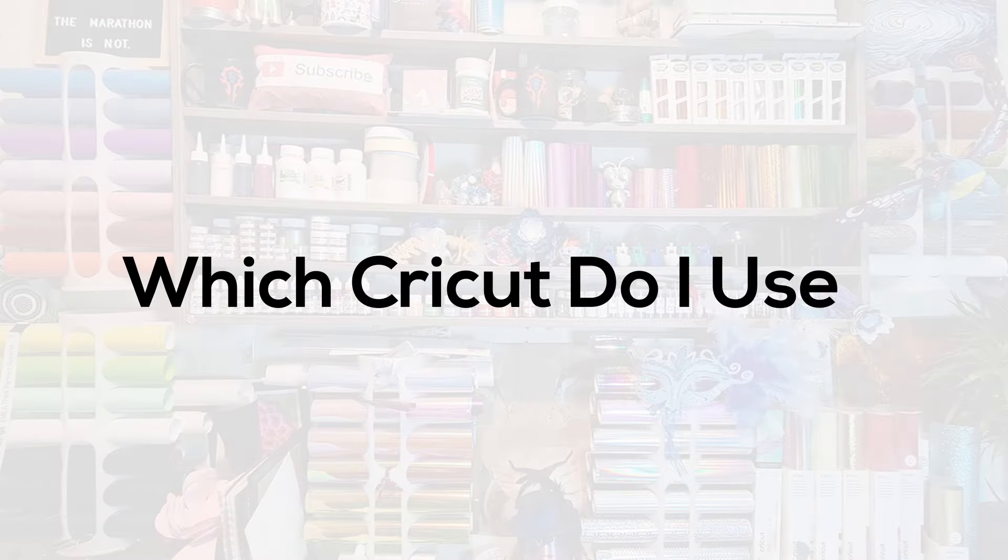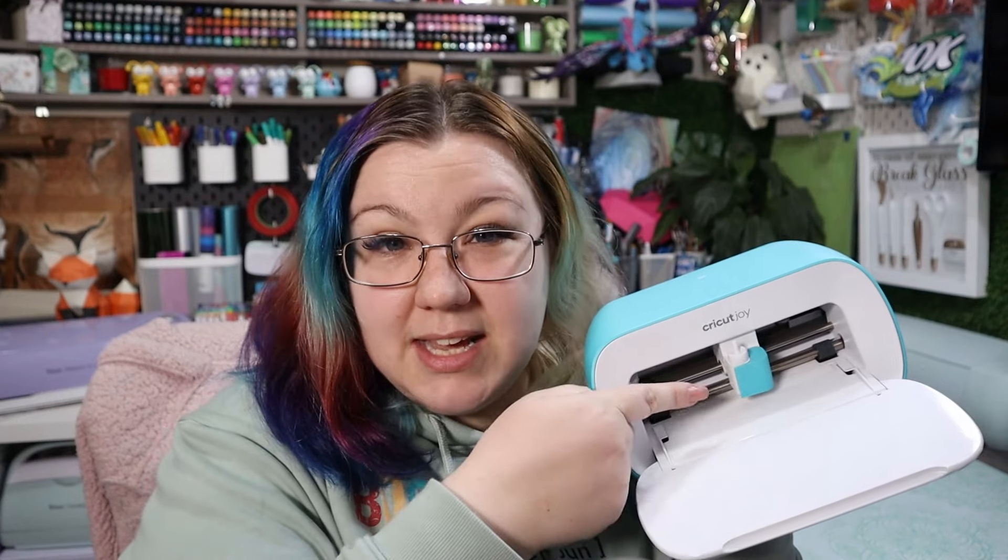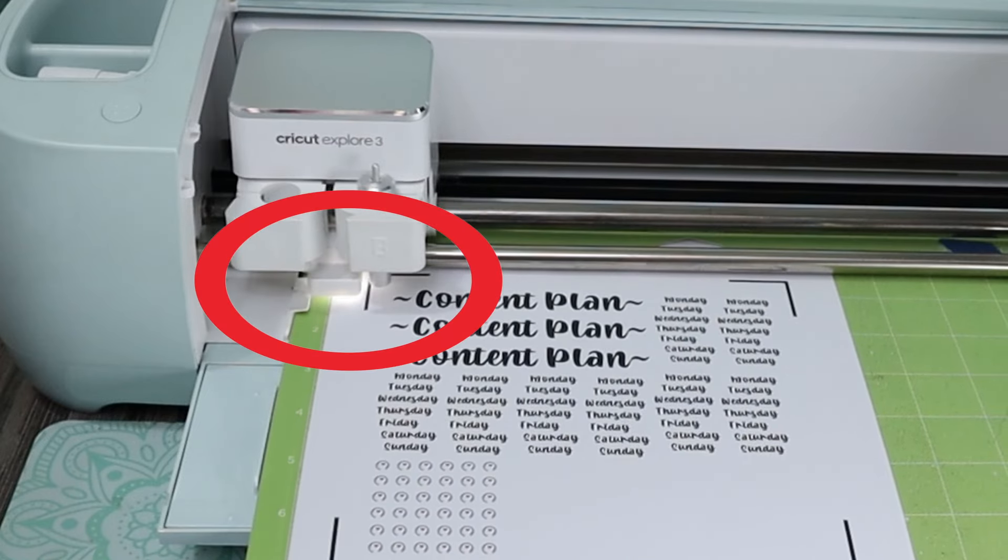I somehow completely forgot to mention which Cricut machine I actually use — most of the time I use my Explore 3. You can use any of the Cricut machines currently on the market except for the little Cricut Joy, which doesn't have the sensor needed to read the registration marks. The Joy Extra, which is a little bit wider and white, will be able to use print then cut — which is pretty much why they designed that machine. So if you have an Explore Air 2, Explore 3, Maker, Maker 3, Venture, or Cricut Joy Extra, you will be able to use the print then cut feature.